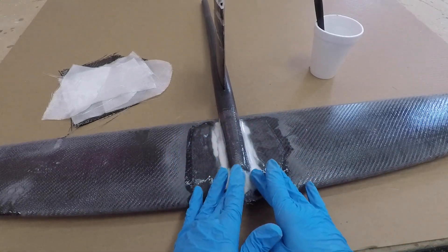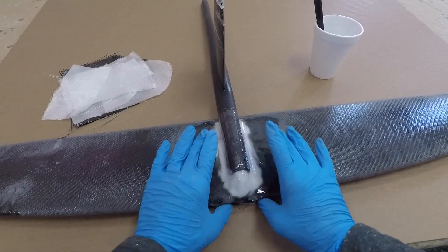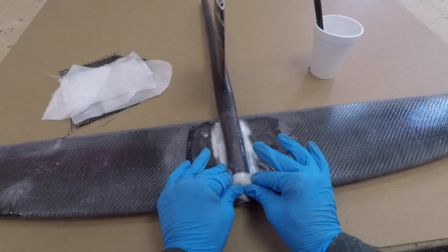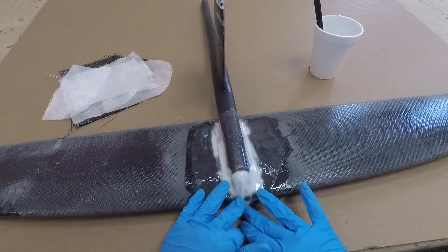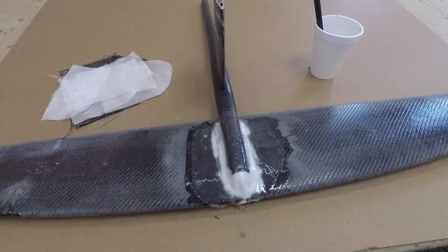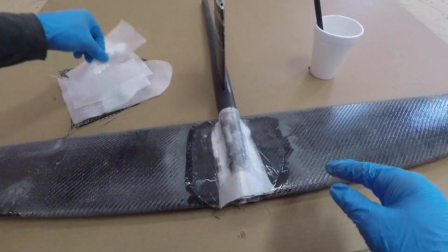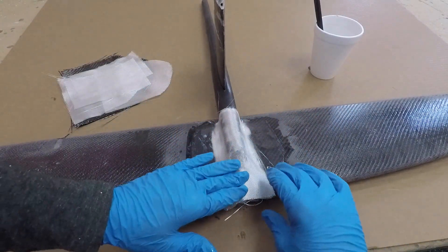Now I'm just focusing on this front portion, squeezing out all the air I can and making it as round as possible. After that first piece goes down, these smaller strips help bulk up the side of the tunnel.